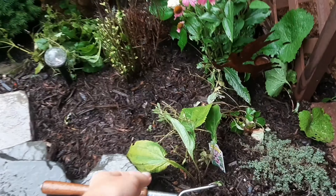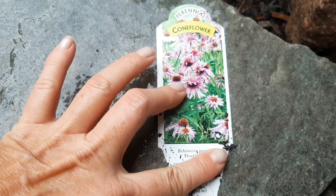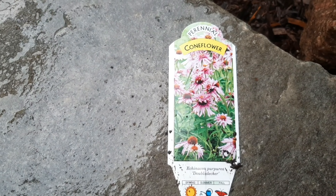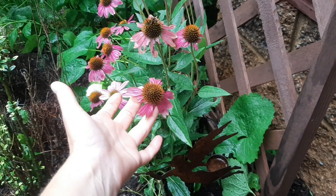And then you planted this Echinacea. This is an Echinacea purpurea double-decker. It's the purpurea variety.